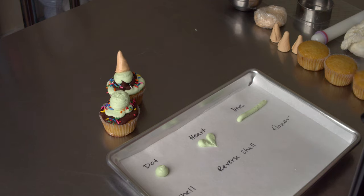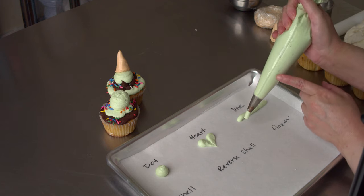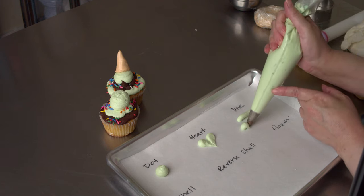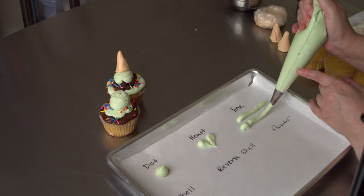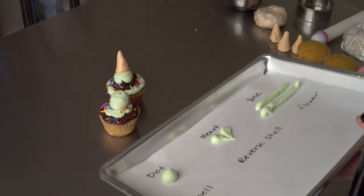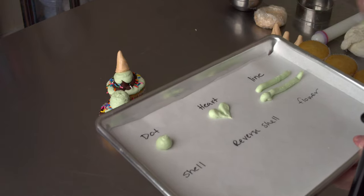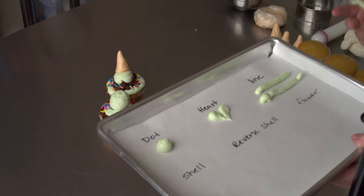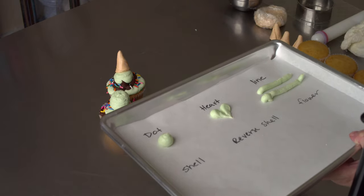So I'm going to try and mess one up to show you what that is. If you start squeezing before you touch your surface, you can see you can't really control where the frosting is going. So even if you pipe a beautiful line, if you're still squeezing at the end, you get kind of like these weird little caterpillar things. So one thing I always tell people to work on is work on piping your lines.